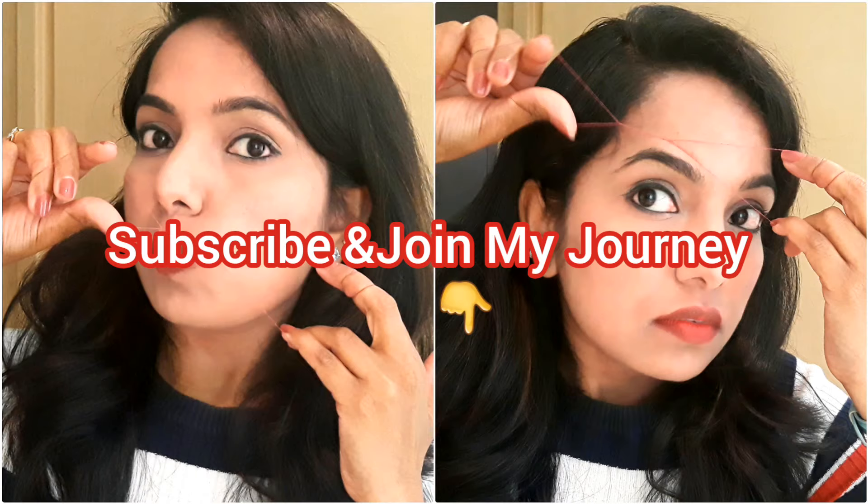So friends, if you are using this threading tip, try it in your own way and see. Subscribe to my channel, like this video. I will give you more in the next video. Okay friends, I will see you in the next video. Take care. Bye!